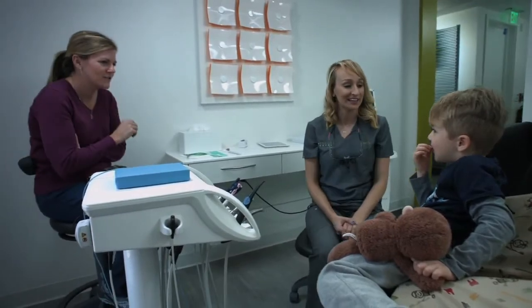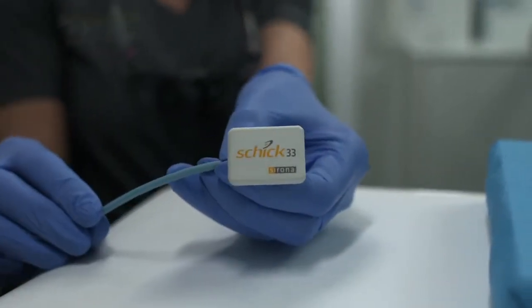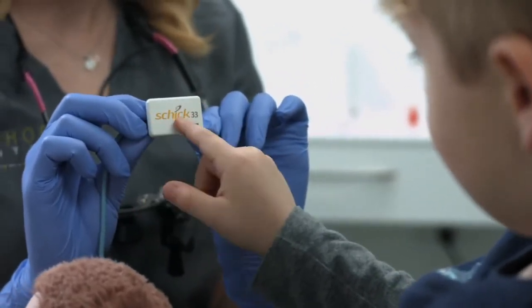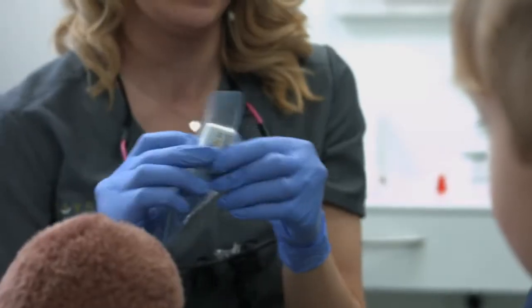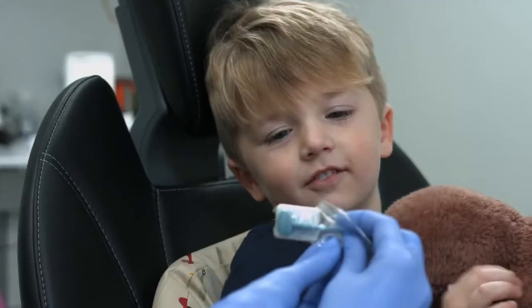When it's time for your pediatric patients to have radiographic images taken, Dentsply Sirona offers you their Schick 33 intraoral sensors. Our digital sensors are available in a size zero, offering incredible image resolution for immediate viewing and diagnosing with bite wings on your pediatric patients.